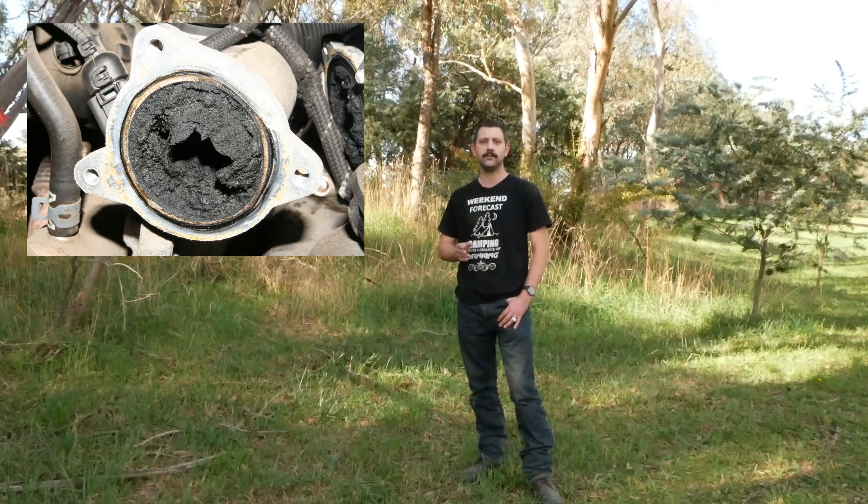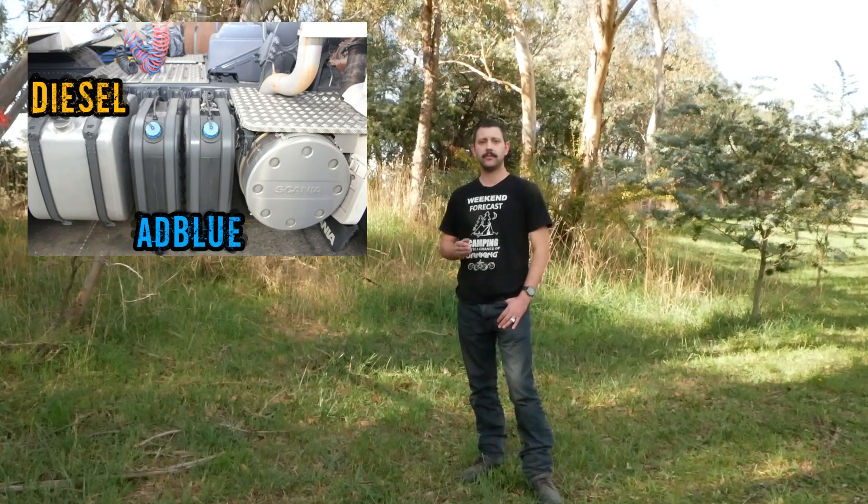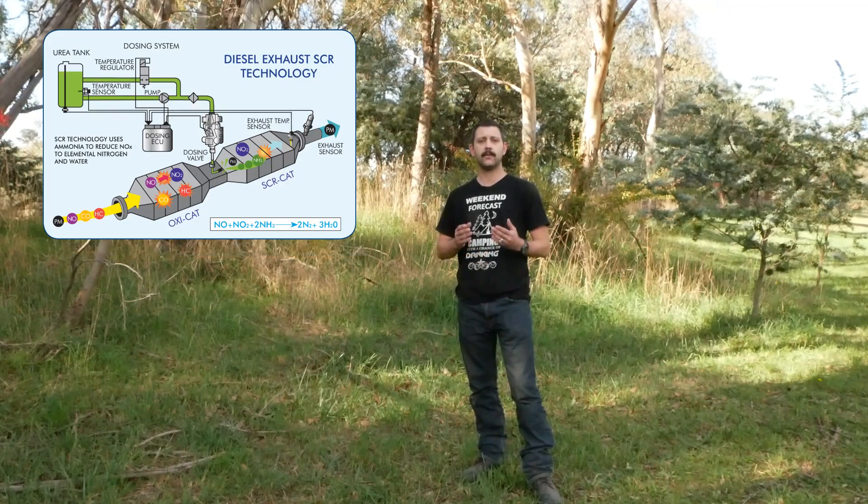However, with emissions regulations including Euro 6 and Euro 7 becoming stricter on emissions, new methods of reducing NOx were needed. Diesel exhaust fluid from a separate tank within the vehicle is injected into the exhaust system, where the aqueous urea vaporizes and decomposes to form ammonia and carbon dioxide.